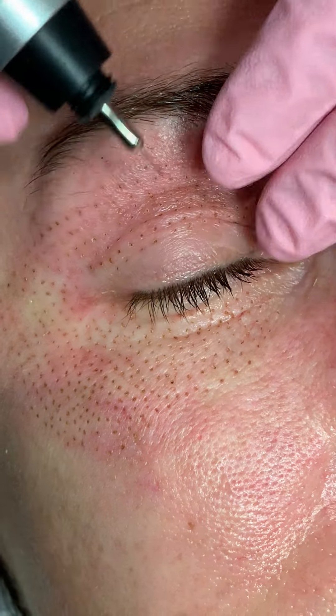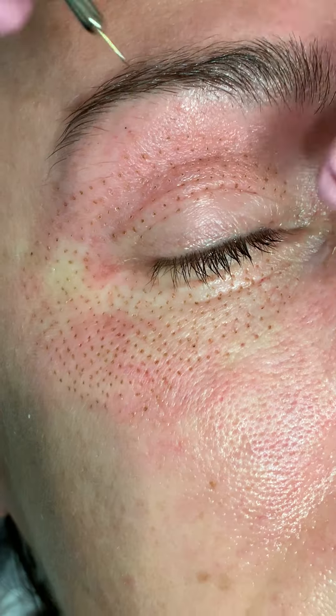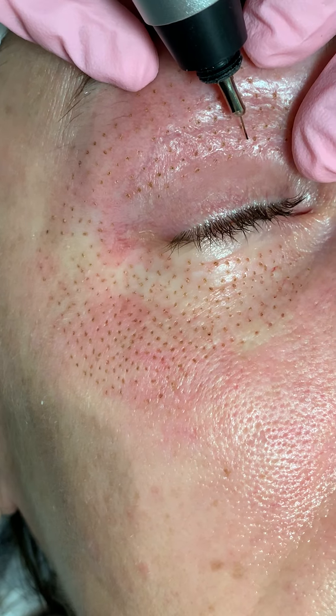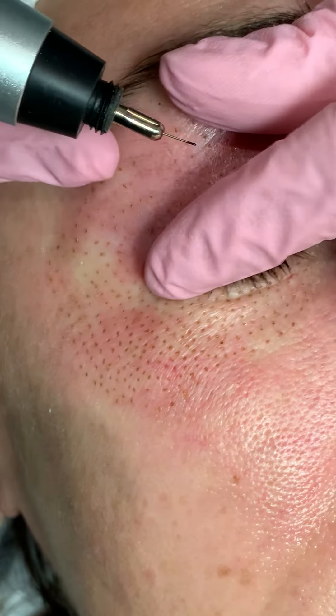So for example, she had a deep crease here and I'm trying to get a little lift here. You see some background redness. So what we're doing is we're just creating these little injuries — actually, let me hold your skin here.